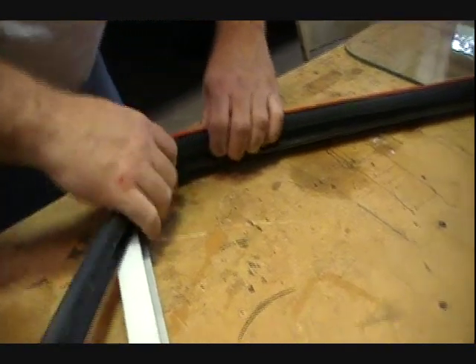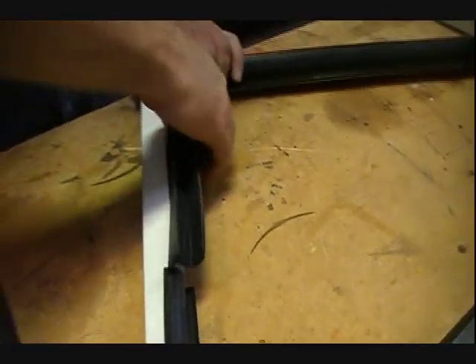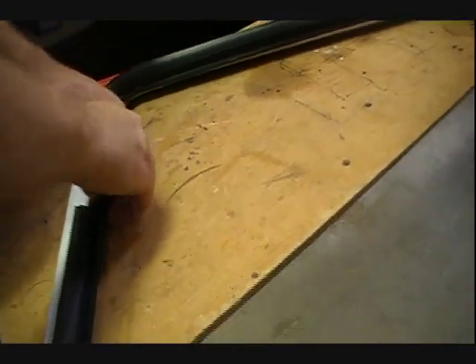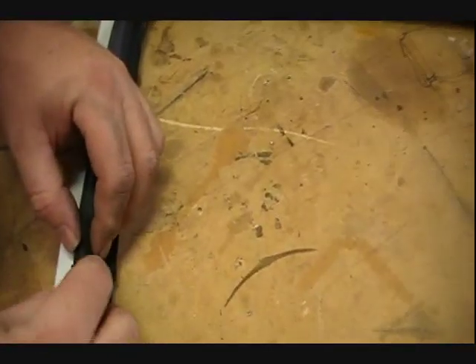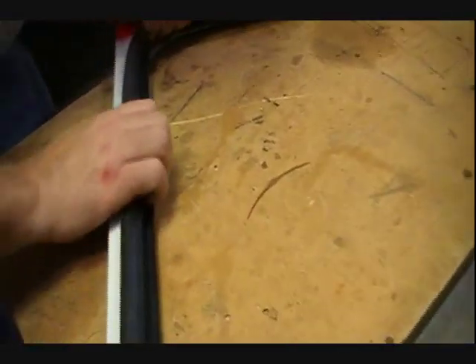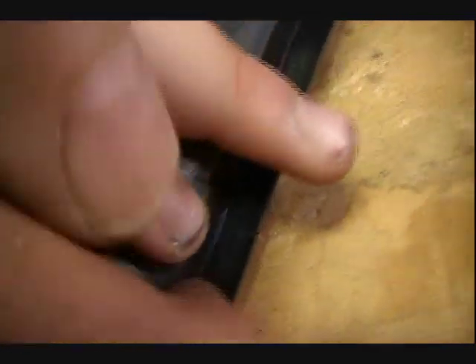Did you cut it exactly where it needs to be? I hope so. We'll find out. You may need to cut a little bit more — we'll just push it back. I may need to trim just a tiny bit off right there, or we can just do this. It really is better to have cut it a little longer so you can trim it back, as opposed to trimming it too short and having a gap in here that you'll have to fill somehow.